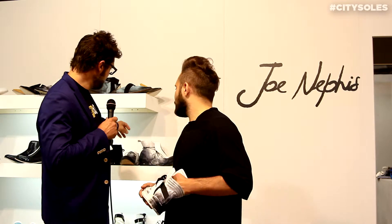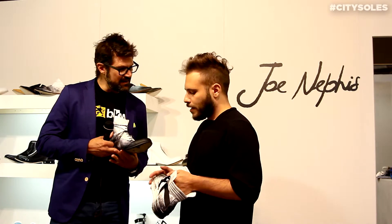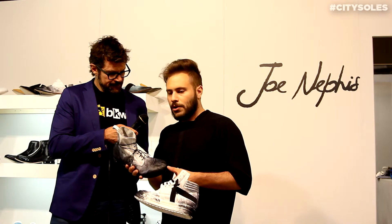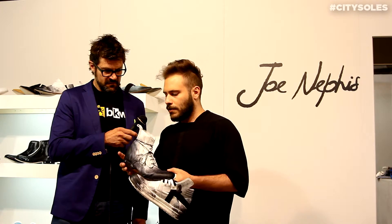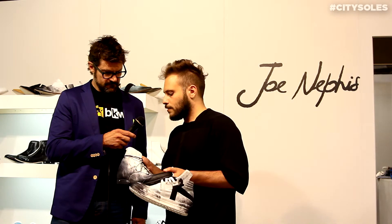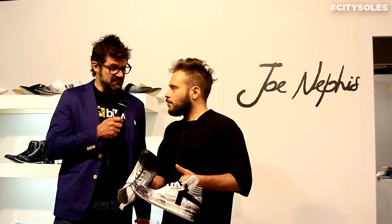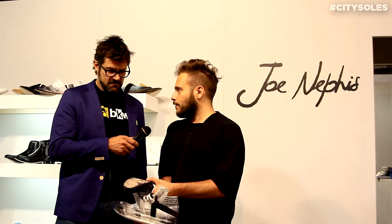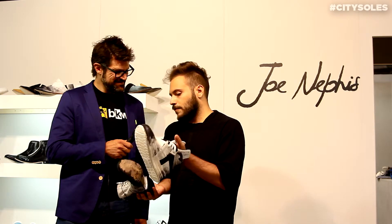We bought this shoe too, which is like a spat. It's done with the same technique. This is horse leather — very soft — and it's made without lining so it's even softer. These are boots for spring/summer. It's a hundred percent leather sole, colored by hand, using the same technique.